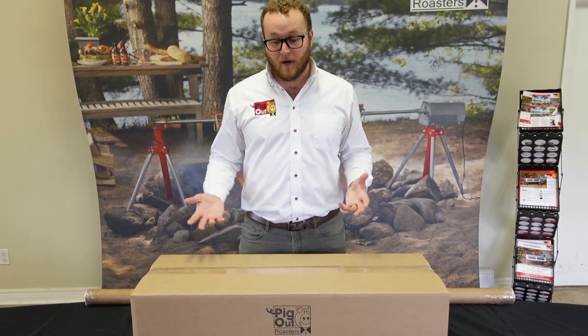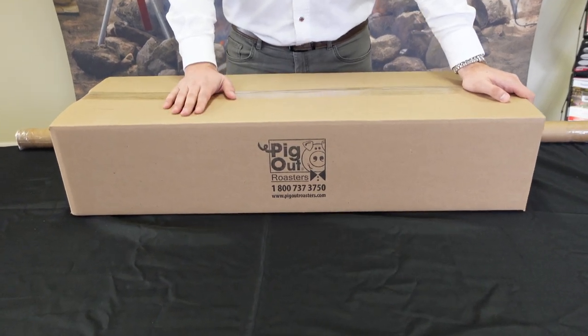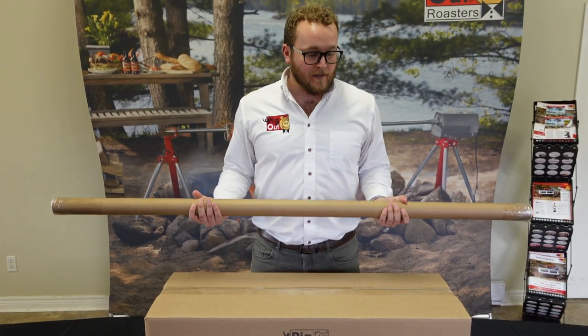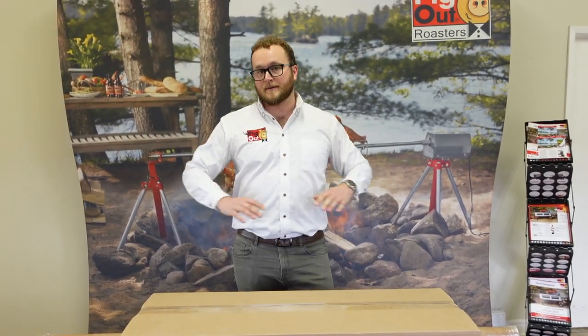When your ultimate charcoal rotisserie arrives you can expect two main boxes: the large one contains the actual rotisserie, and the secondary box contains your spit pole. You also have the option to get accessories like our charcoal firebox with wind guard, a tabletop carving system with a handled meat tray, and a rotisserie basket set that lets you set up four baskets for chickens or different roasts.